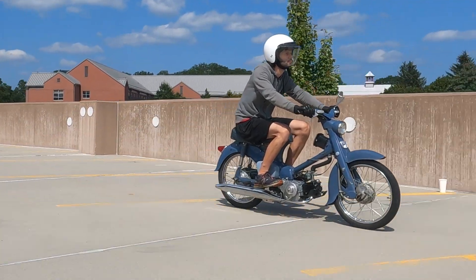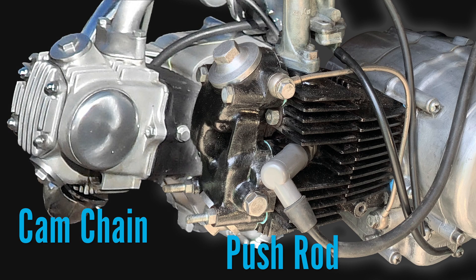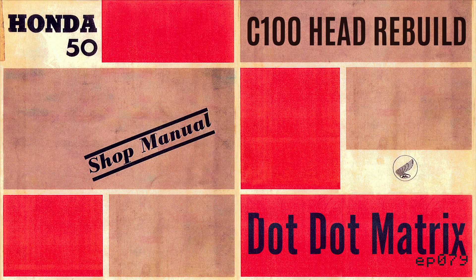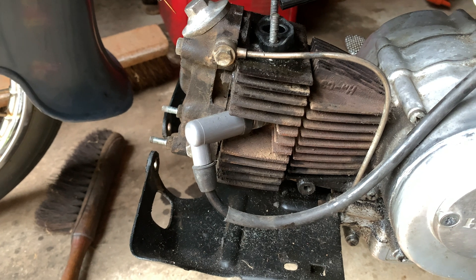The C100 Honda 50 and any cub-style Honda from 1958 to about 1966 has push rods. The C50 or Honda 50 and similar bikes from 1966 and after have an overhead cam chain. A lot of this process is very similar between both versions, but the push rod version is more rare to find because the cam chain version in various iterations is still being made today.